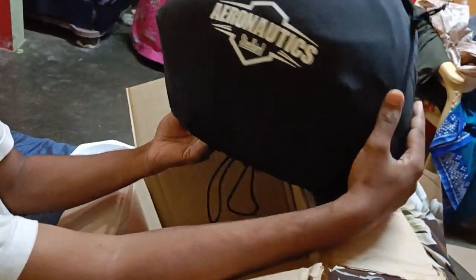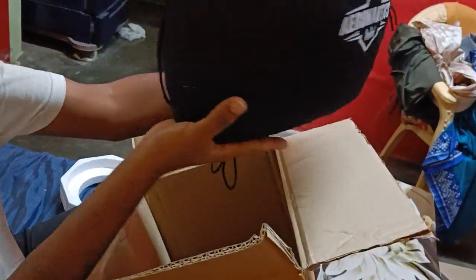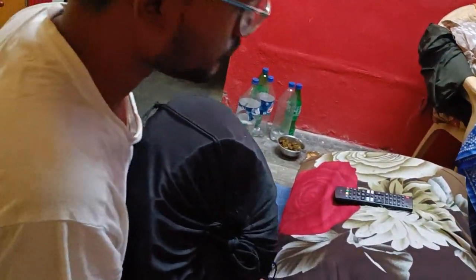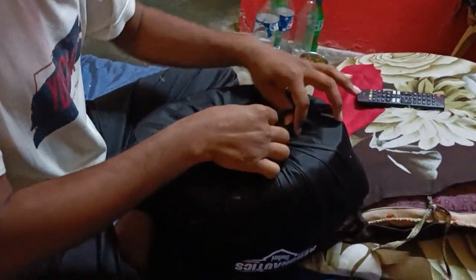Okay, now let's reveal the helmet. We got the skull protector. The packaging is awesome.